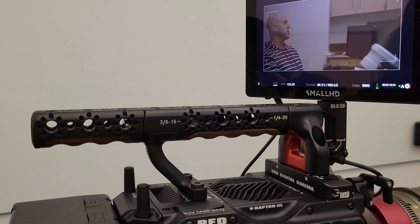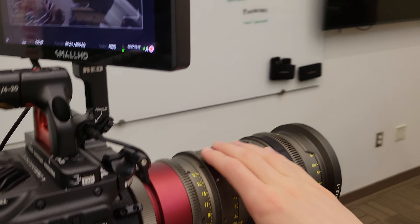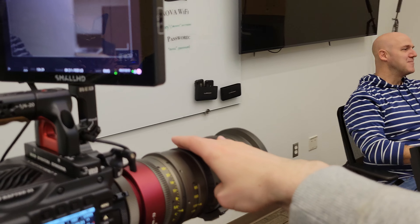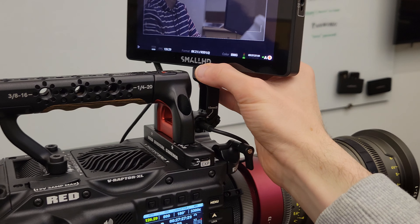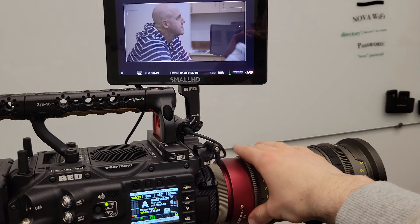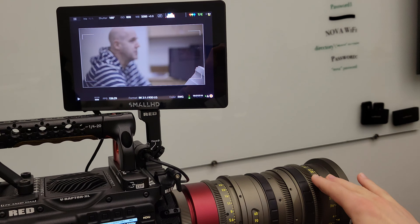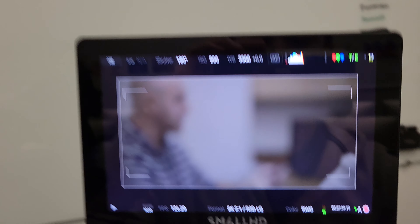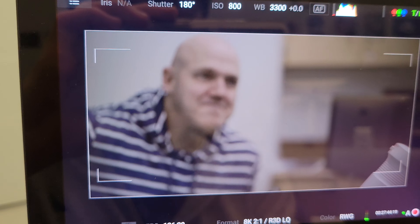There's more to it than that, but there are plenty of tutorials about how to do that. Let's try this lens and see what happens, and see what kind of results I can get.